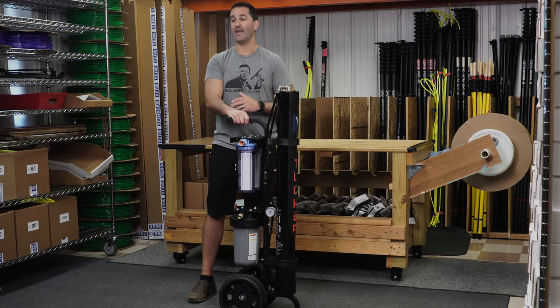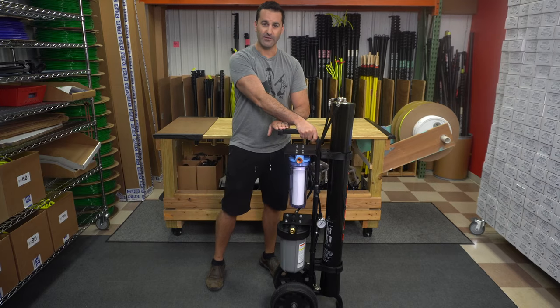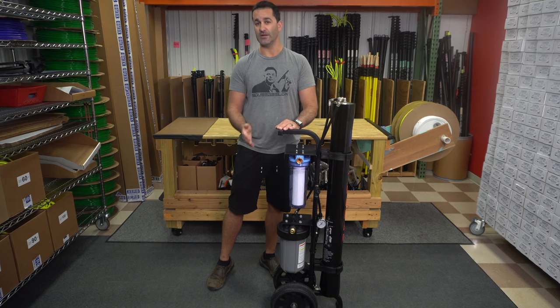The Tucker cart can be operated and transported standing up or laying down. The handle on the unit will keep all these filters off the ground safe — they're not going to get bent or damaged.